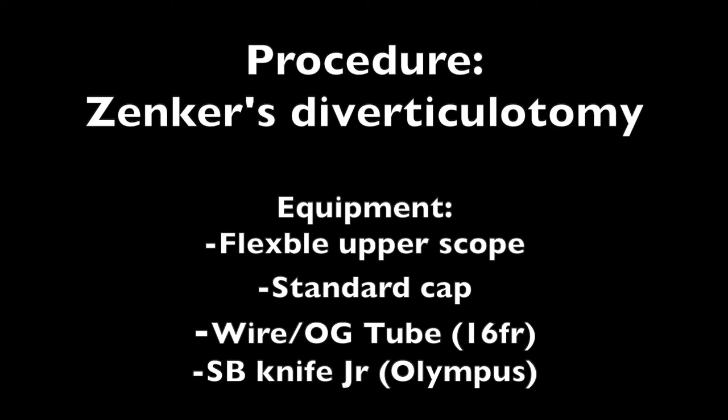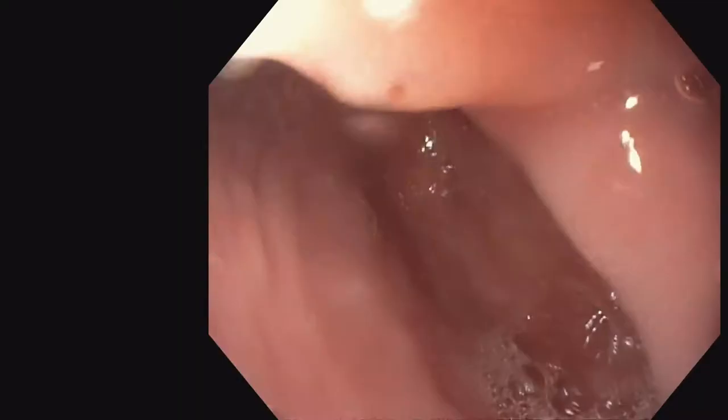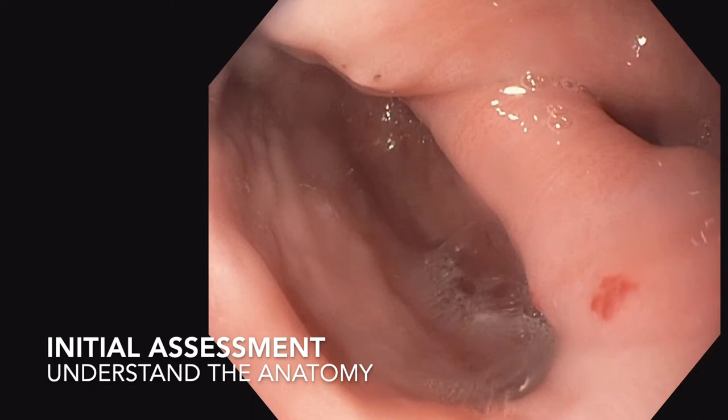We approached this patient with the Zenker's diverticulotomy repair using a flexible upper endoscope, a standard cap placed at the tip of the upper endoscope, a wire and an overtube, and then finally endoscopic scissors which we would typically use for an ESD. This type of ESD knife provides a variety of advantages, including its ability to perform both cut as well as coagulation, and its ability to rotate along the appropriate axis to perform appropriate dissection.